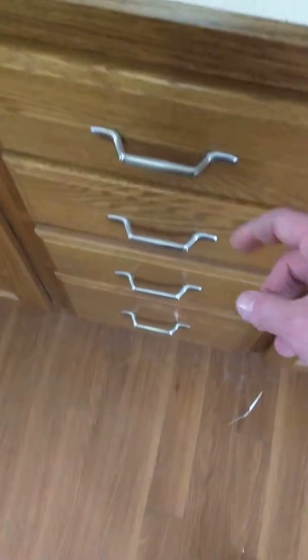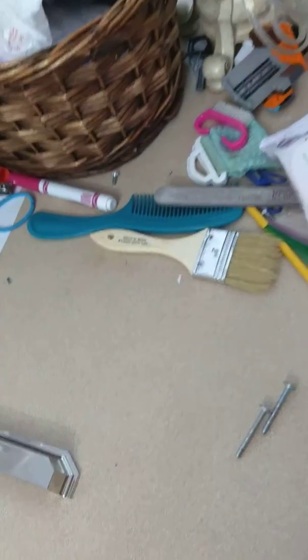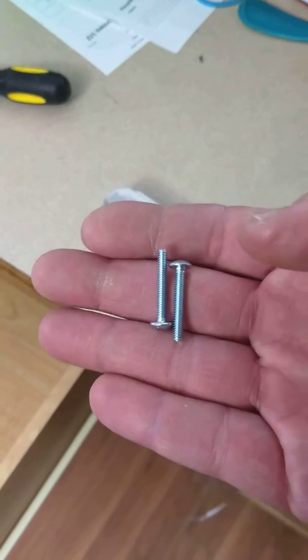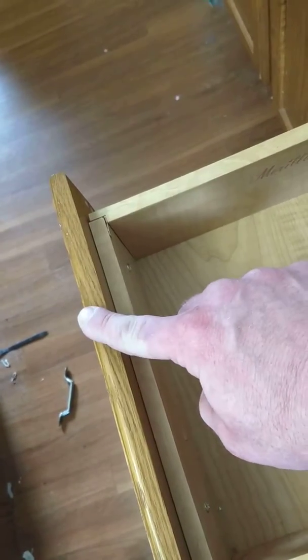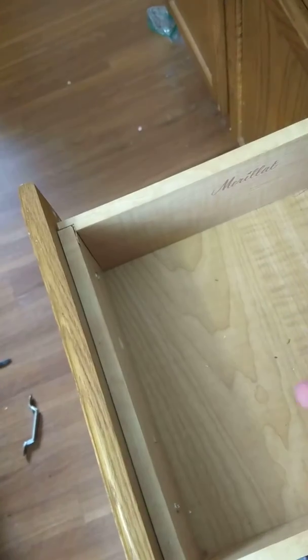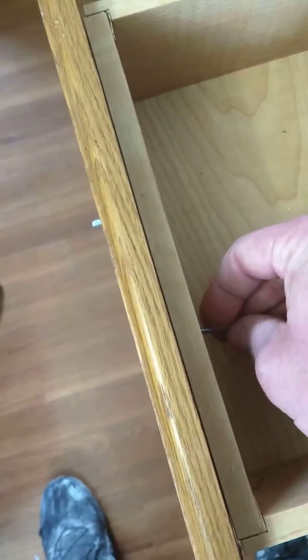So this is for demonstration purposes. This is the old handle. What we'll do is we'll take that screw out. This product from Lowe's gives you both size screws — they give you the short ones and they give you the long ones. The short ones would be if you didn't have this extra face piece out here and you were just connected here — you would use the short screws on just the face plate. But because you have the extra piece of wood on there, you're going to use the long screws and push them through.